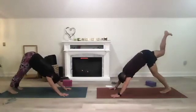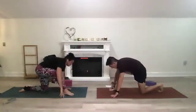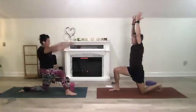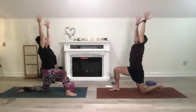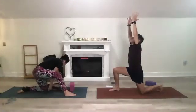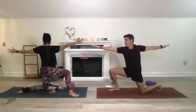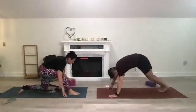Inhale that right leg up, step it forward between the hands, low lunge again on the right. Rise up to a modified warrior — gaze is up, open your chest. If you need something under your knees put a blanket or pillow. Then open up to warrior two, gaze is over your fingers. Windmill that hand down and shift back to downward dog.